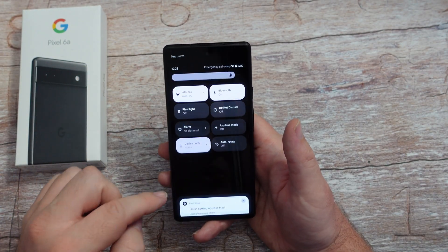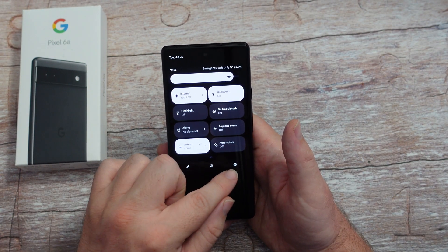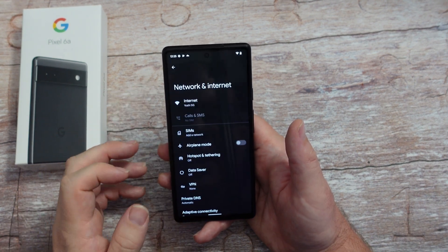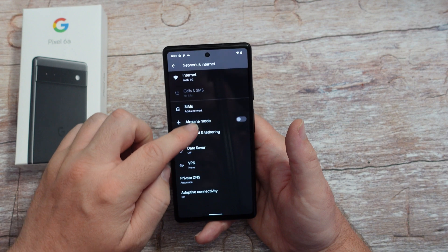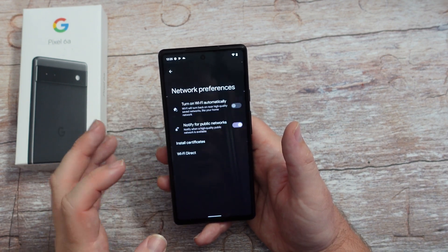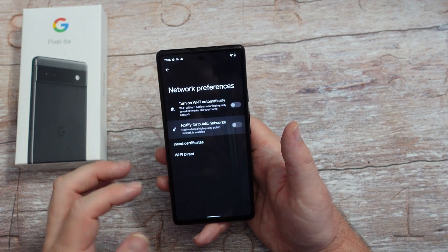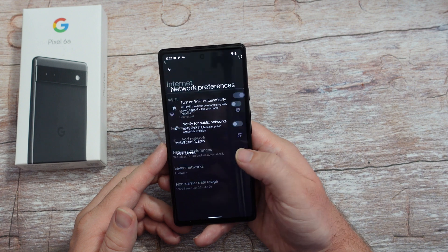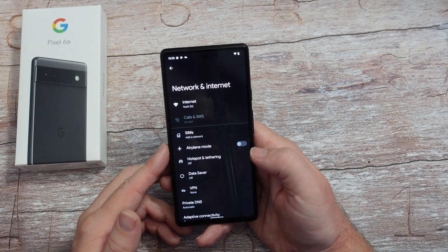Swipe down from the top twice and hit the gear, go into network and internet, go into your internet, go into network preferences. Notify for public networks - turn that off. You don't need to know every time there's a public network that's open. I would turn it off - it's annoying and potentially not very safe.